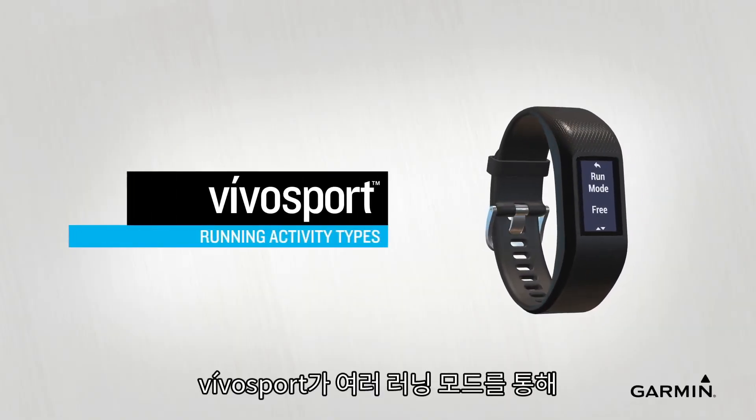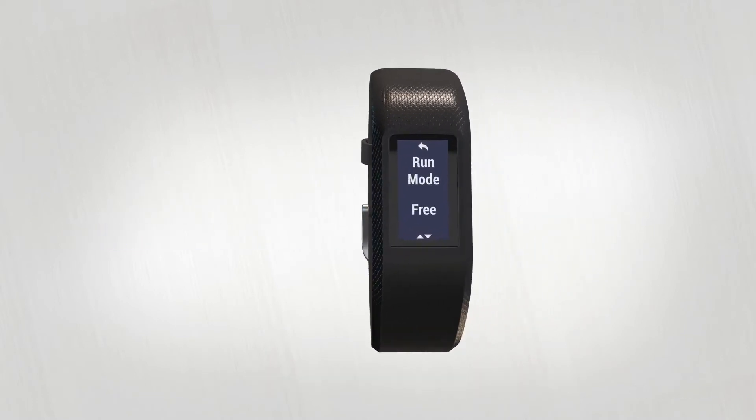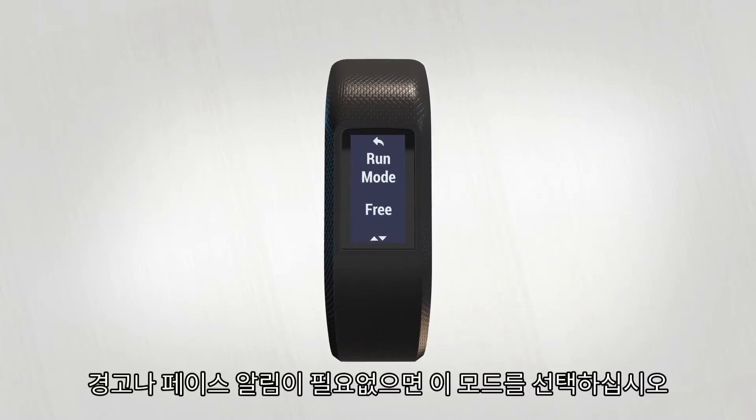When you go for a run, VivoSport has a few different running modes that can help you meet your goals. Free Run is the default mode. Use this if you just want to run with no alerts or pacing reminders.